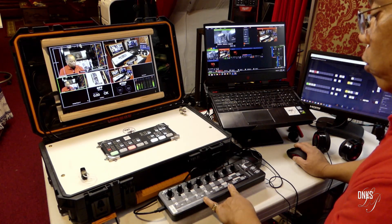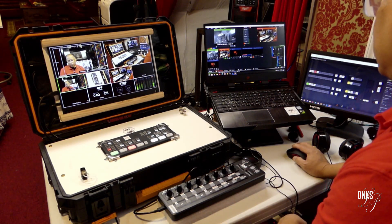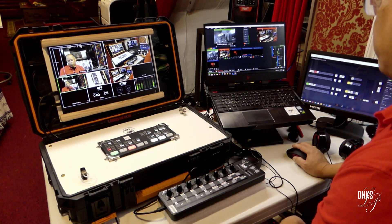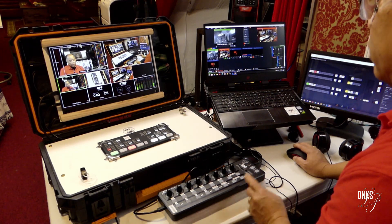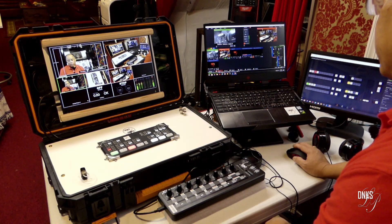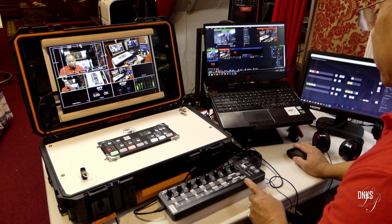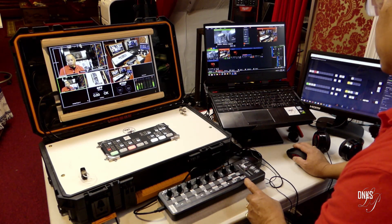This is the X-Touch Mini MIDI controller, and I'm using that to control the vMix software. It's easier to set up. You can actually use this to control the ATEM Mini Pro as well, but it's easier to set up to control the vMix software. I have one of these that I use to control my ATEM Television Studio.